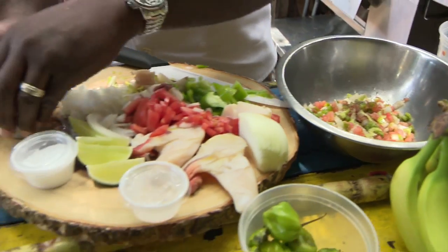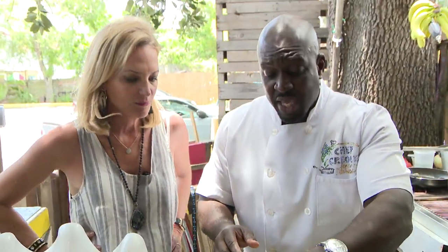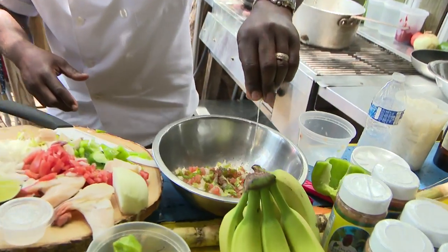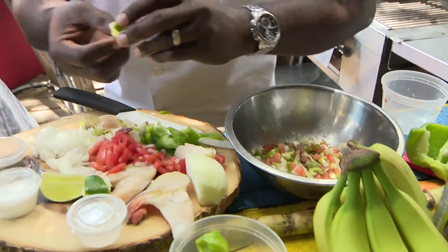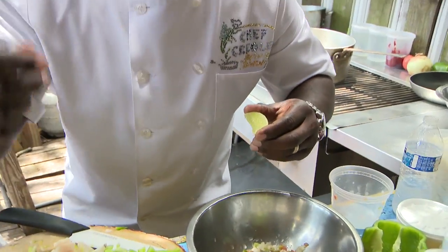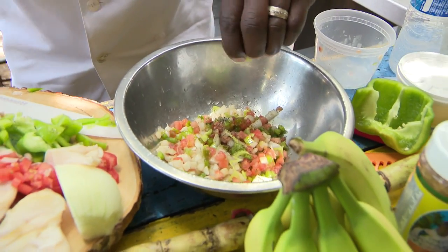This conch is from Caicos Island, Nassau, Bahamas. Now, lime — we've got to put lime in there. I love a lot of lime in my conch. Once you start putting the lime in there, remember, it's going to start cooking. So don't put lime if you're not ready to eat it, because it's going to get a little bit chewy.